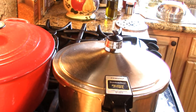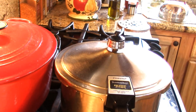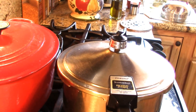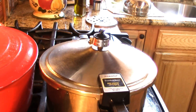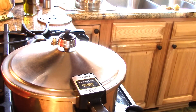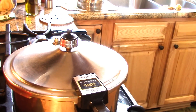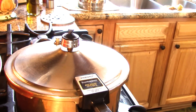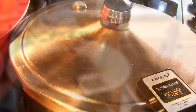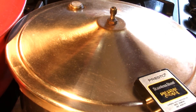A smaller pot comes off pressure pretty quickly, even considering how hot it is. We won't remove that weight though until the little stopper button in the back is down. When that stopper goes down, we can take the weight off — and then we'll be back to flavor up these beans.